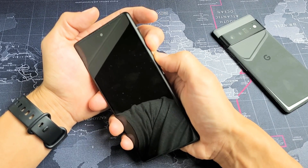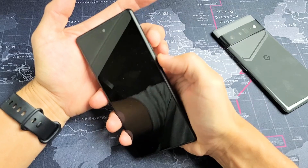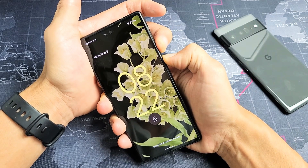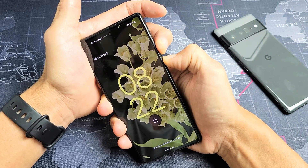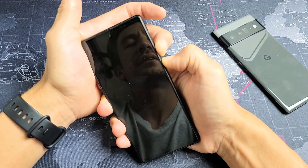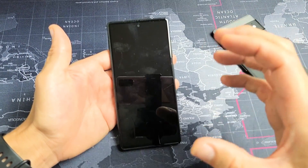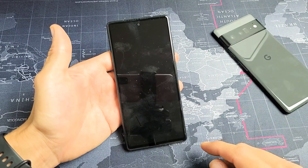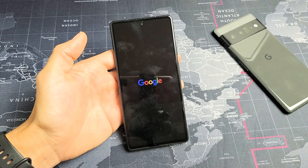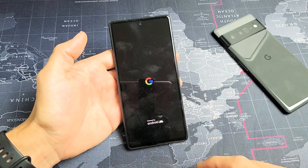As soon as we hold both buttons, we're going to count to 20 seconds and then let go. Press and hold the power button and volume up and count to 20 seconds. Go ahead and let go — it should be about 20 seconds. Your phone turned off; now it's going to go ahead and turn back on. We should see the Google logo appear, and just wait till it brings up a login screen. Hopefully it doesn't boot loop again.